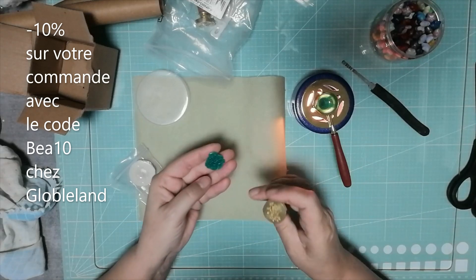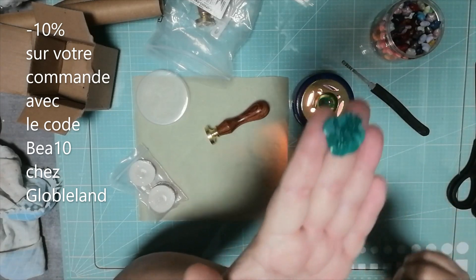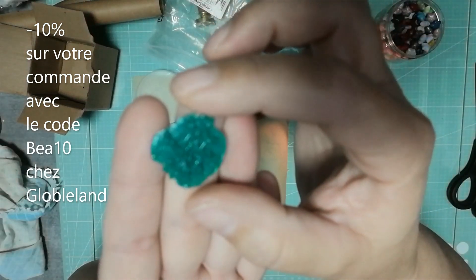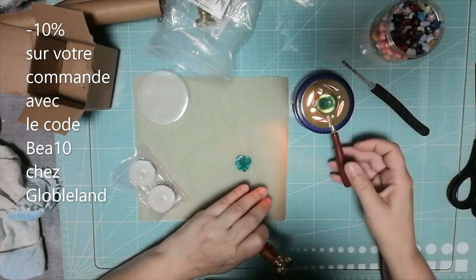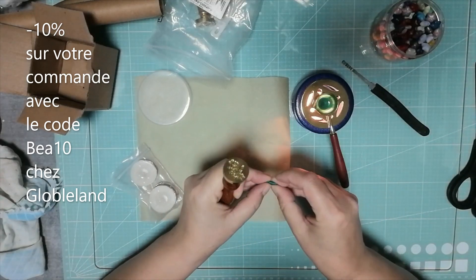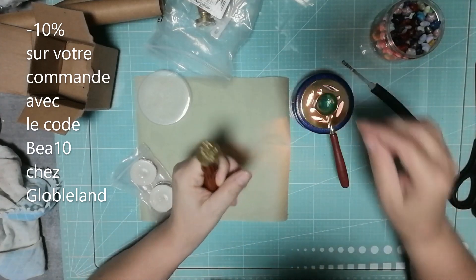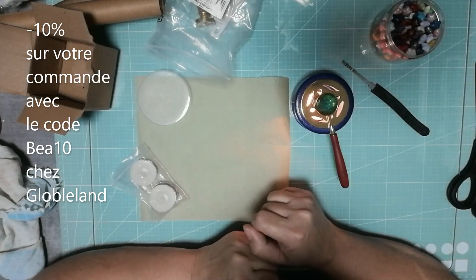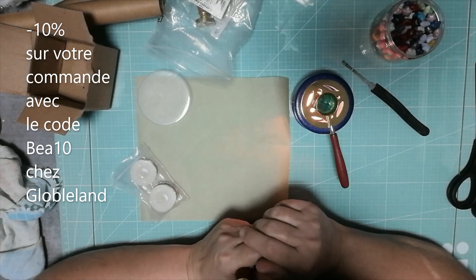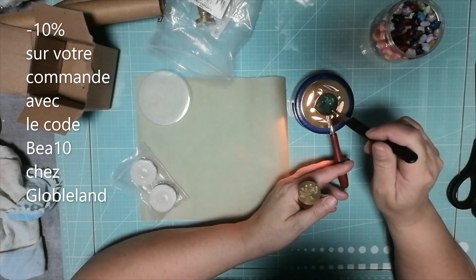Mais c'est joli. Si j'arrive à tout mettre, je pense que ce sera plus joli. Comment je vais faire ? Je vais le recommencer, essayer de tout vider d'un coup, parce que je pense qu'on peut le faire fondre à nouveau. Je vais essayer de vider toute la petite cuillère pour faire un beau rond et je vous prendrai dans l'autre sens pour vous montrer. Effectivement, ça refond. Ah, mais c'est génial.